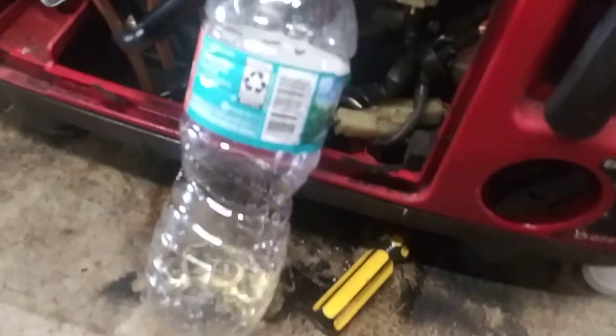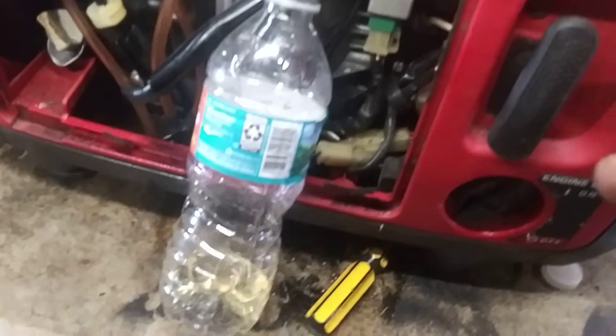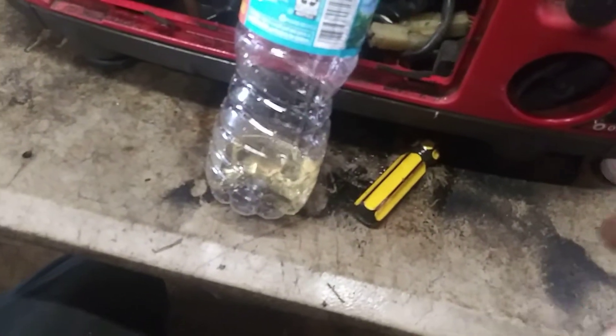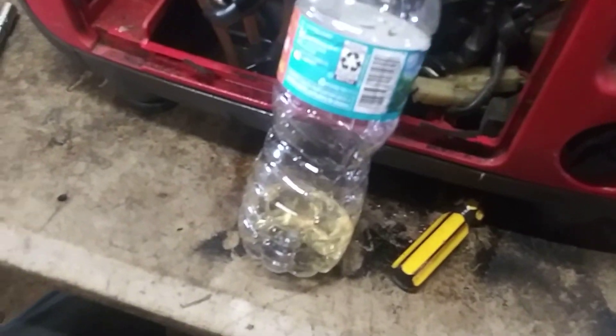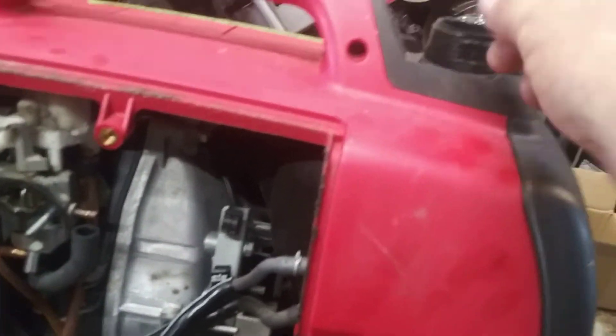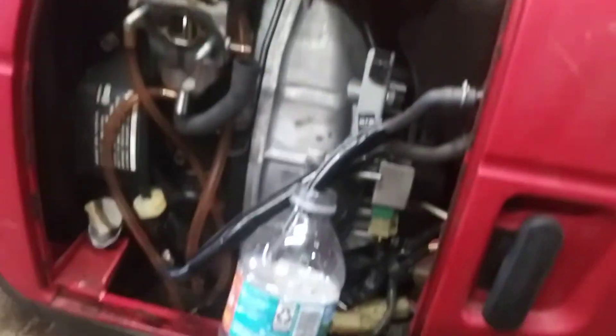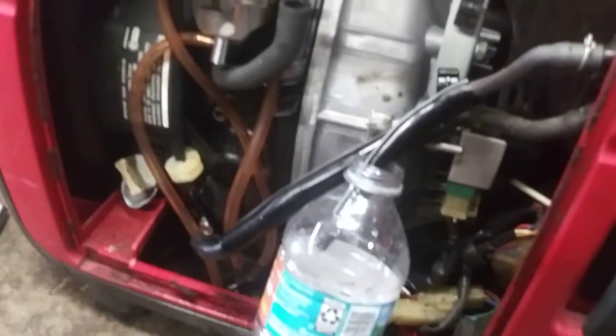Just put about a water bottle's worth of gas in there — not even a full water bottle — just enough to make sure there's no water, debris, or anything in the bottom. Once it's all drained out, blow it out with an air hose to dry it out, or shove a rag in there to soak it all up, then pull the rag out. Just get all the bad gas and water out of it.